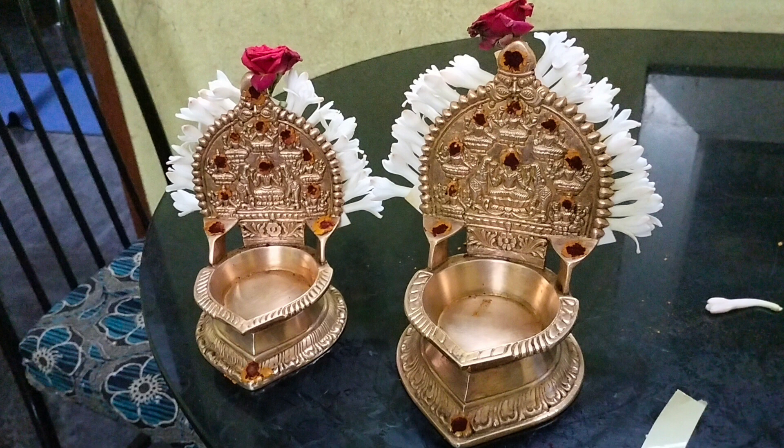Hi dear friends, welcome back to our Delta Mom channel. In this video, our Astralekshmi and Kamachi will be able to decorate the flower, and you can also decorate the flower along with them.